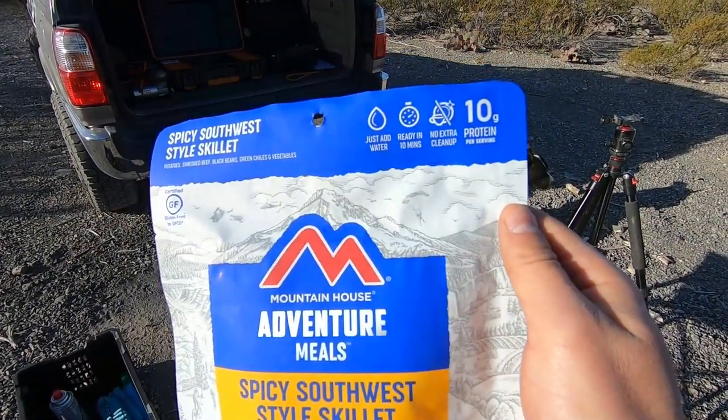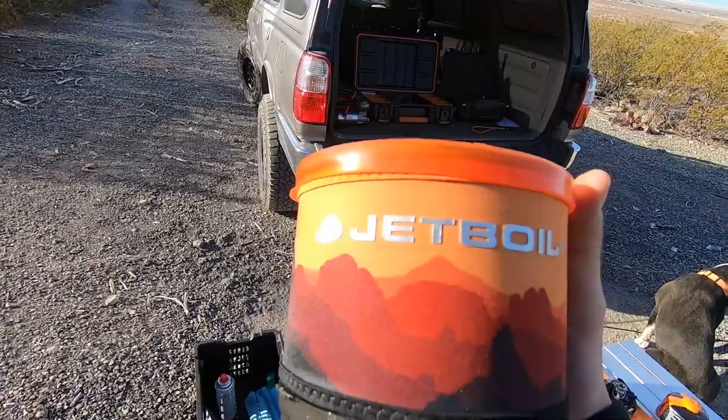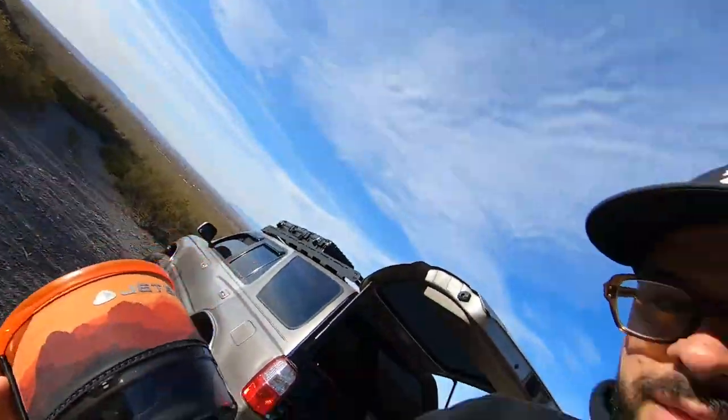Basically you just add water and you're good to go. I do have my Jet Boil here — if I can find an excuse to use this bad boy, I'm like a gadget guy. I've definitely roughed it during my deployment in Afghanistan, but this thing is so cool.